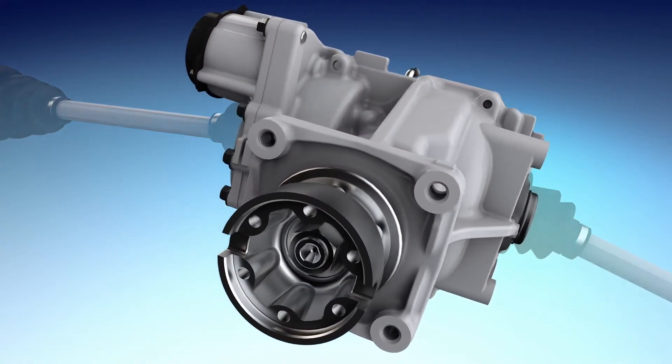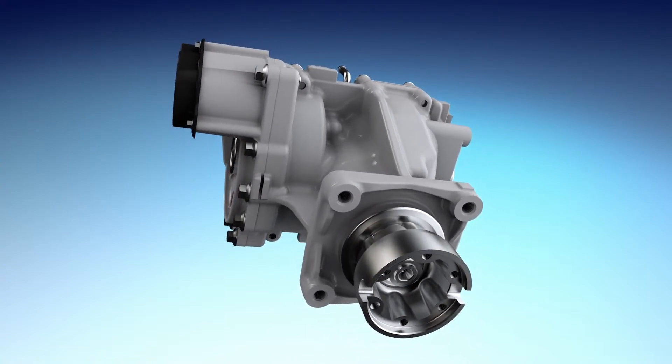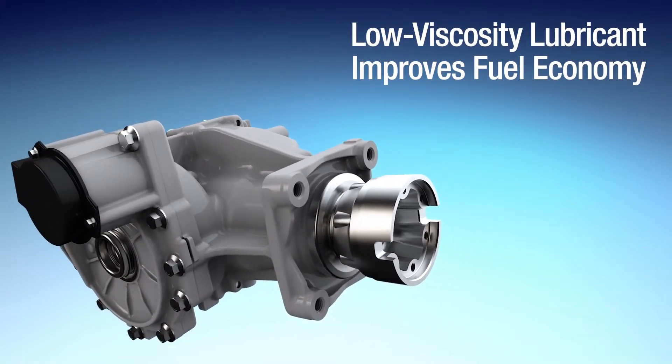Our rear drive unit is more efficient than competing products, and won't overheat when in a sustained connected state, such as when driving in sand. Dana also uses a low viscosity lubricant to minimize drag in cold climates.